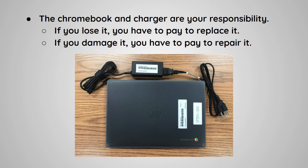The Chromebook and charger are your responsibility. If you lose it, you have to pay to replace it. If you damage it, you have to pay to repair it.